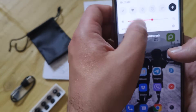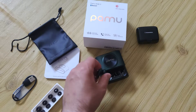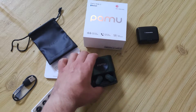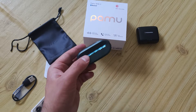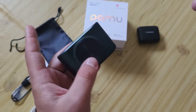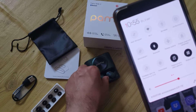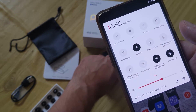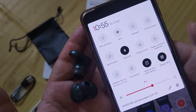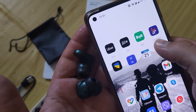I want to show you how quickly it connects. Getting them back inside — you can see the magnet. This sidebar panel shows the charging level of the earbuds. You can see they are not connected — then I get them out, and they are connected.